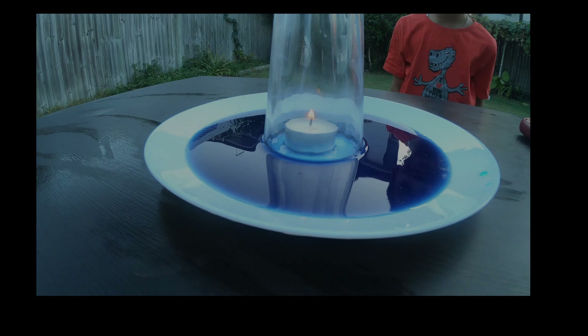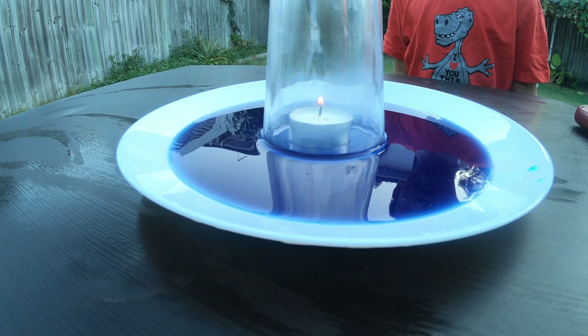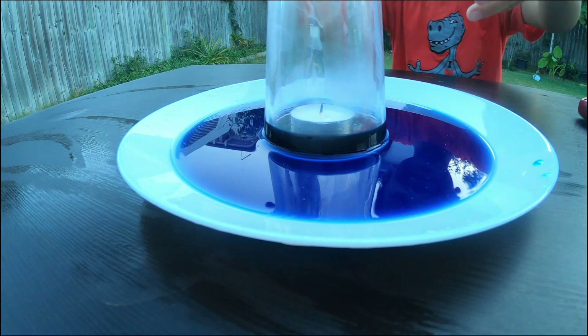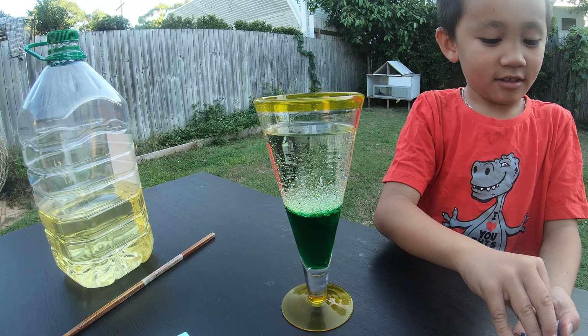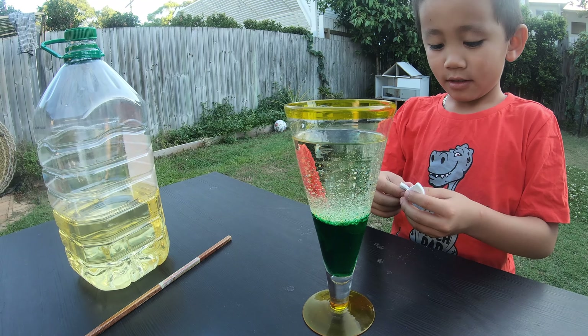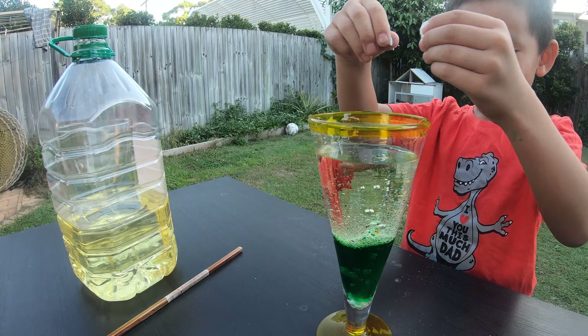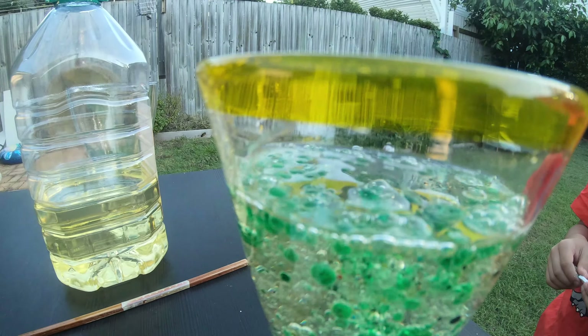Now let's see what happens. Wow! Now it's starting to rise up! This is so cool — we're in the Alka-Seltzer racing order. Now it's turning into a lot of colours. A lava lamp is so cool!